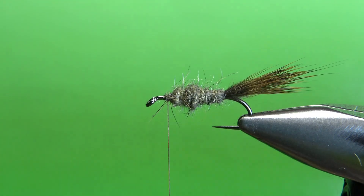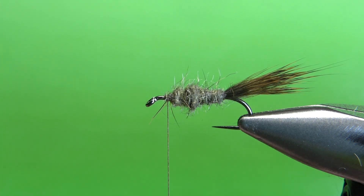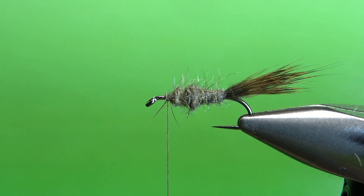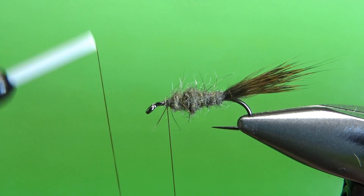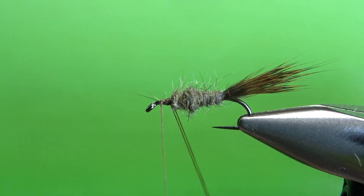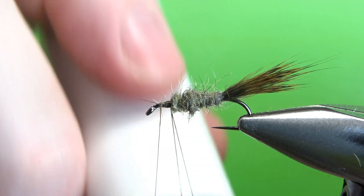Now this is the only advanced technique, or the slightest bit tricky part. We're going to put this fur in a dubbing loop and spin it as a brush. Since this is a pretty small fly, I'm going to take about an inch of this zonker strip, cut off one inch of it, and then put it in my dubbing loop, and then cut off the hide. So let's go ahead and make the dubbing loop with our finger. I'll pull about four inches off and then capture that in right there. I've got about a four inch loop right there, and I'm going to put this right up between it. Let's put a little wax on it. A little wax will help hold it. Just on one side's fine.